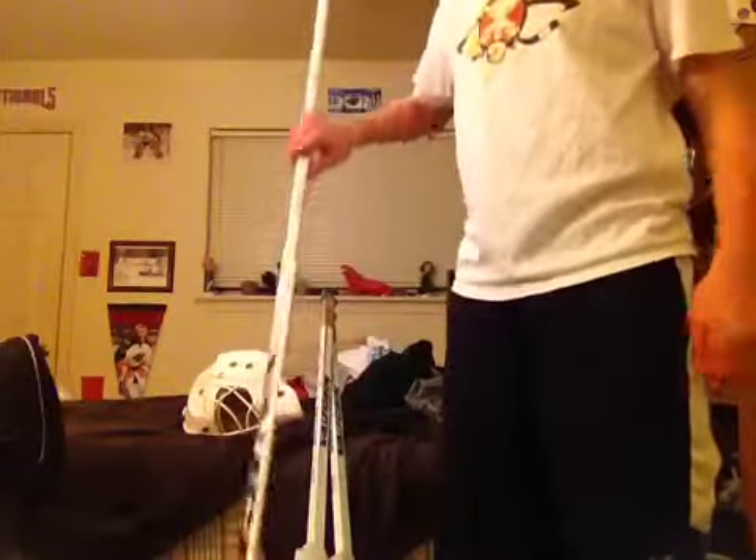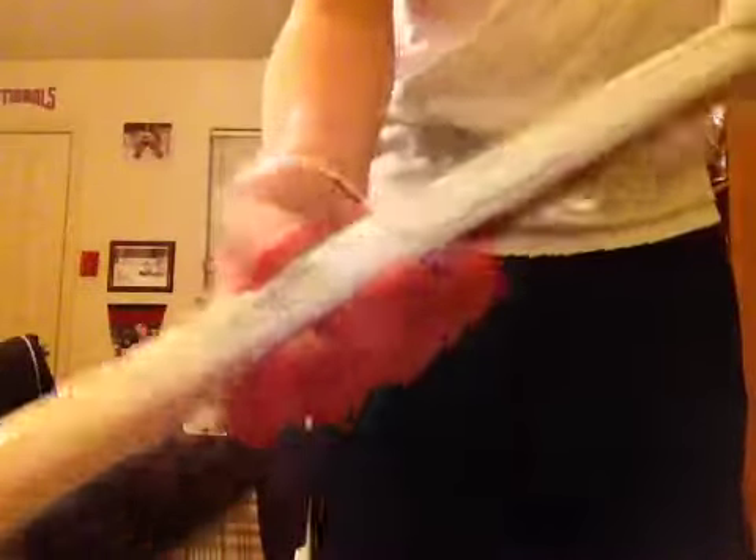Now on to the goalie sticks. First one, a brand new Matt Hackett Vaughn — green with red graphics. Matt Hackett, you've probably seen a couple of his games. He's pretty young, but he's played a couple of games with the Wild. And I got it for $70, which is a pretty good deal for a new stick.